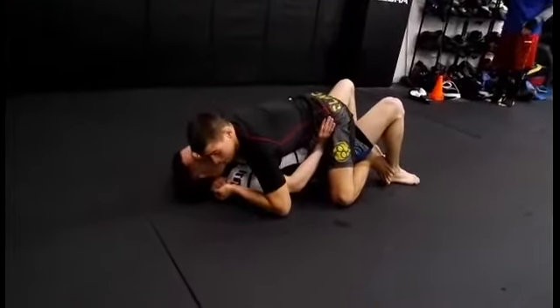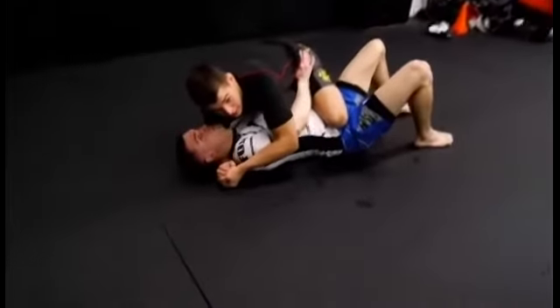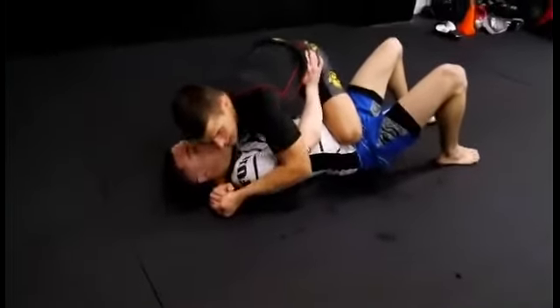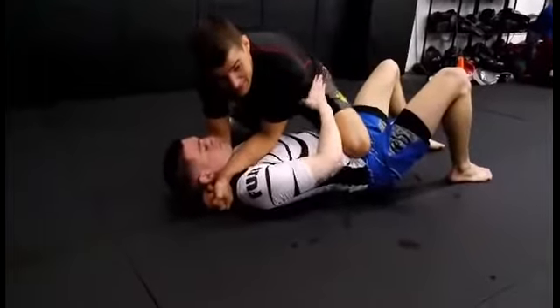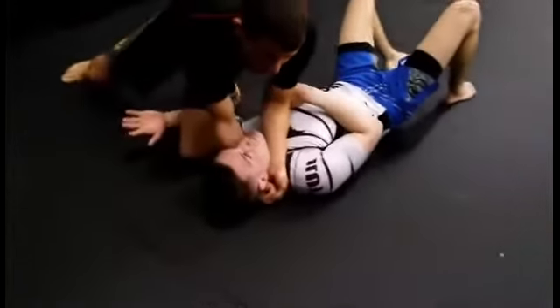As soon as I make my S-grip, I'm going to windshield wipe my leg over and get to this knee on belly position. Once I get to knee on belly, I'm going to taut out my arms, like you tighten a rope, and I'm going to bring this knee over his bicep, like a knee slide to break the grip.